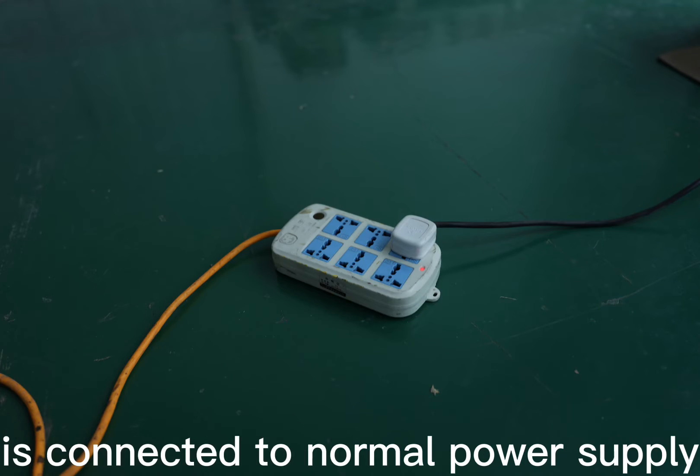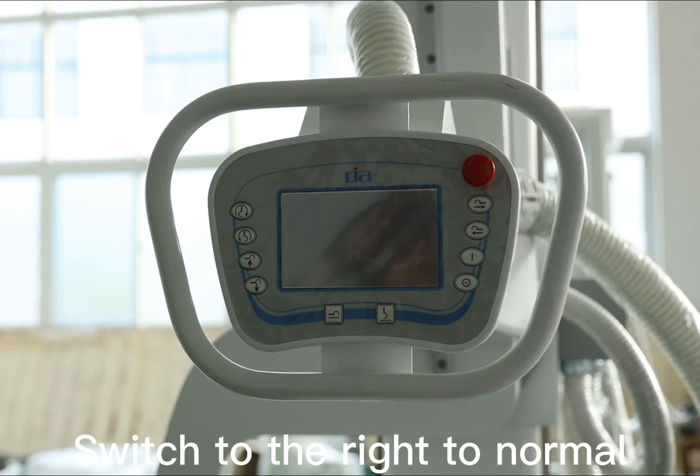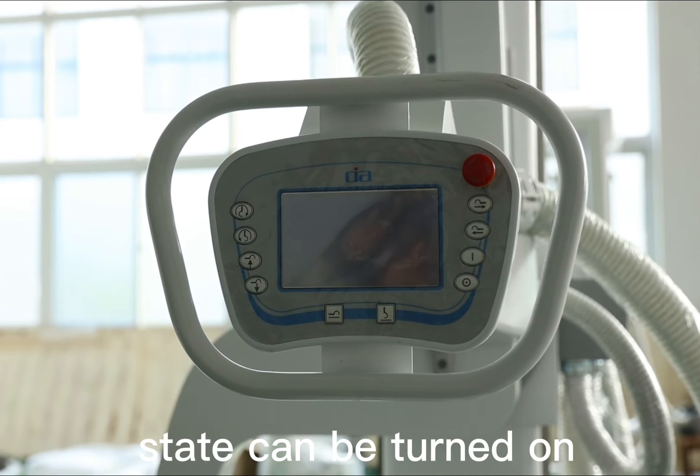Check whether the power supply is connected to normal power supply, or whether the knobs are in the normal position. Switch to the right to the normal state so it can be turned on.